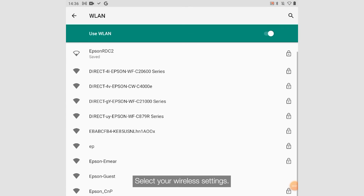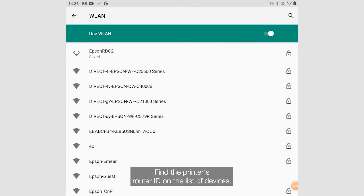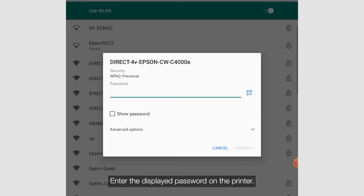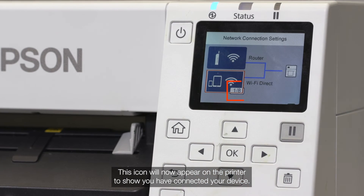Select your wireless settings and find the printer's router ID on the list of devices. Enter the displayed password on the printer. This icon will now appear on the printer to show you've connected your device.